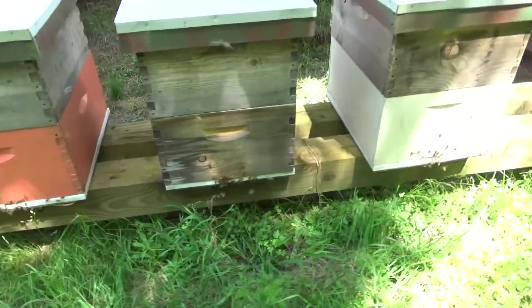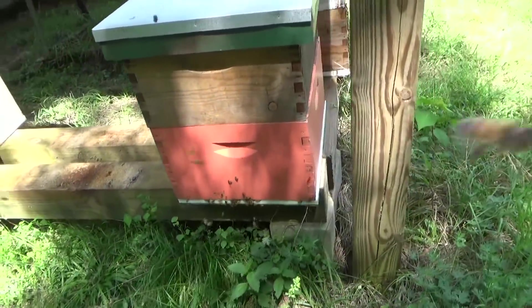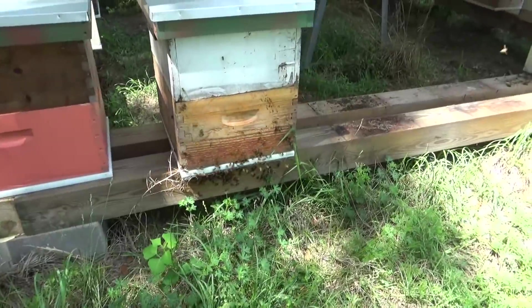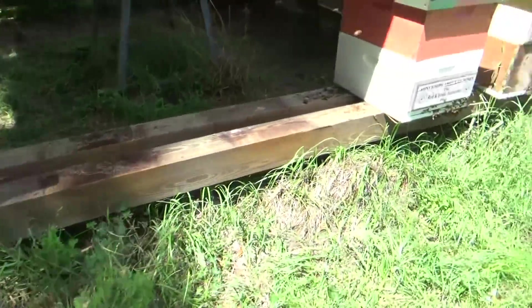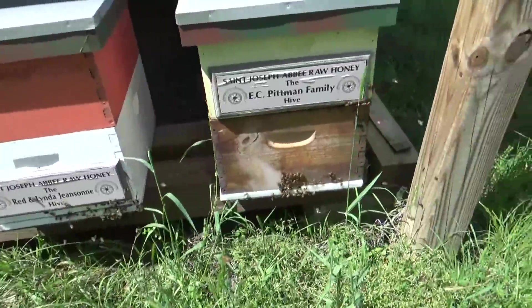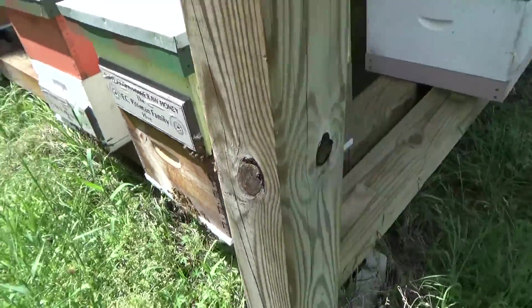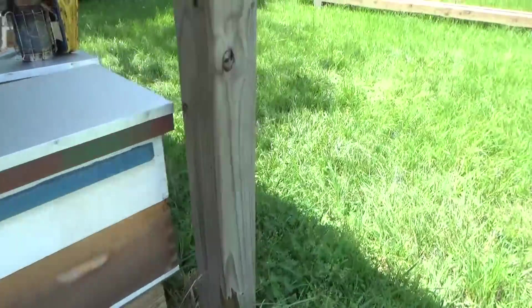I'm confident that every one of these hives has got swarm cells or superseding cells in it, and we're just days away from our queen flying off with the bees. When the old queen flies off with the swarm, there goes my honey — so I'd rather keep my old queen and my honey.